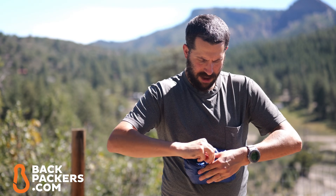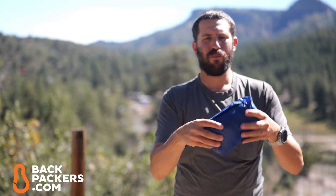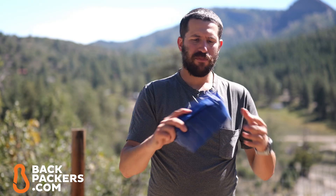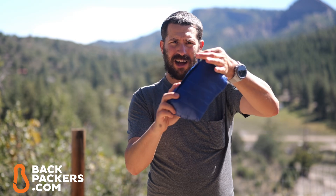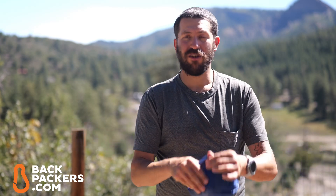The 800 fill power down makes this a very packable jacket — it weighs almost nothing, under a pound. You also have a little webbing loop so if you want to clip this onto your backpack, a climbing harness, or whatever else, you can do that.